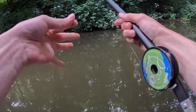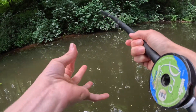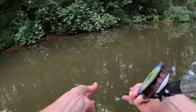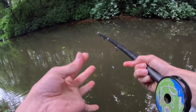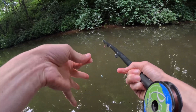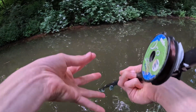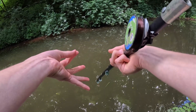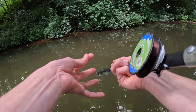Bad news — the snag has taken the hook. Must have been snagged on something bad because I can't get it out and the hook is down there somewhere. I might dive in and get it... no, I'm not going to. I'll head back home, put a new hook on this thing and come back down to try and get at least one more fish for the video — otherwise it'd be a bit of a boring video, and I want to catch another fish for myself.